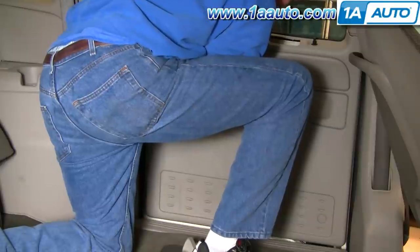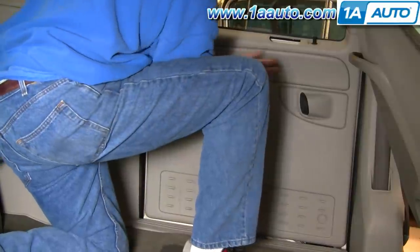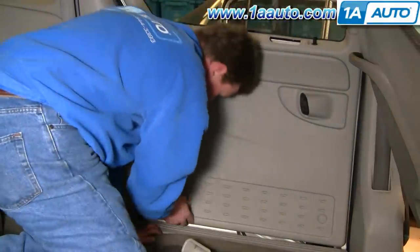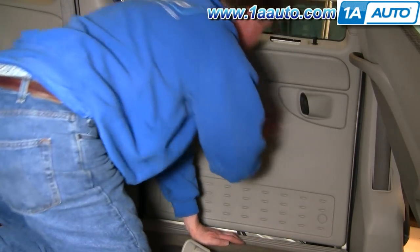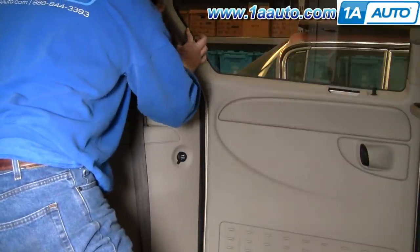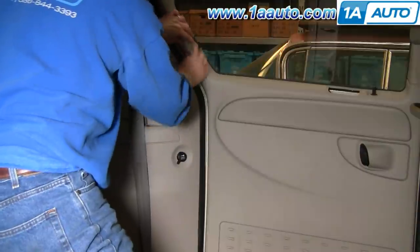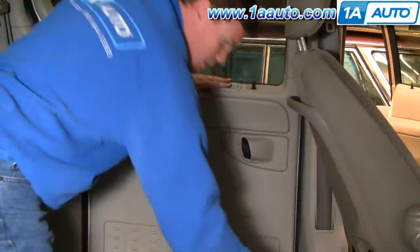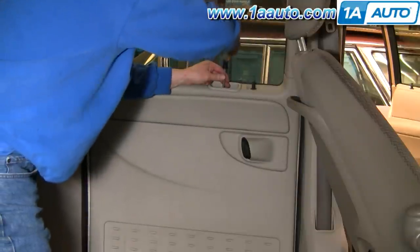You can actually pull this cup out and peek in behind — there's a pin right there. Once you have those two started, all the other ones are pretty much right in line. Then right up here, just put this back together. Lock it in place, put the cup back in place, and put your Phillips screw back in.